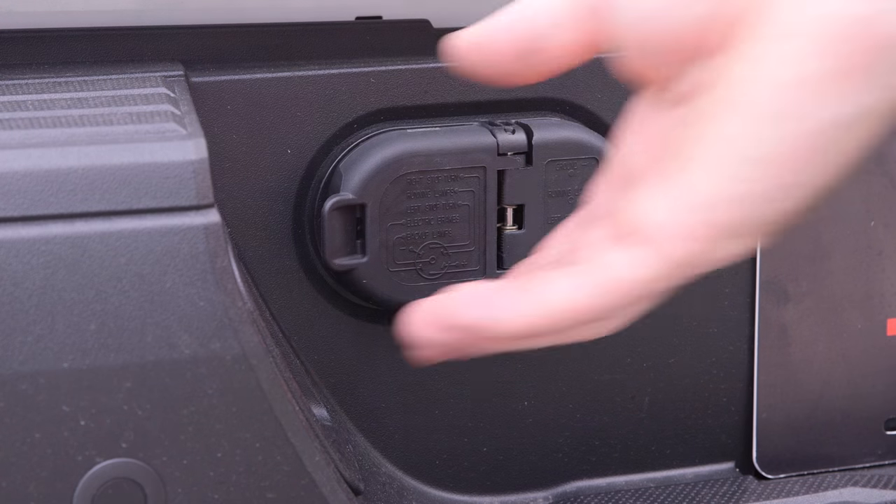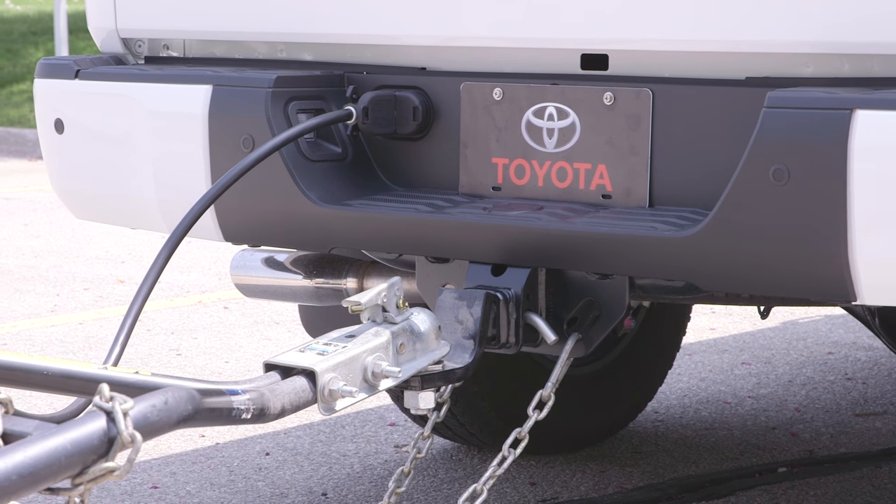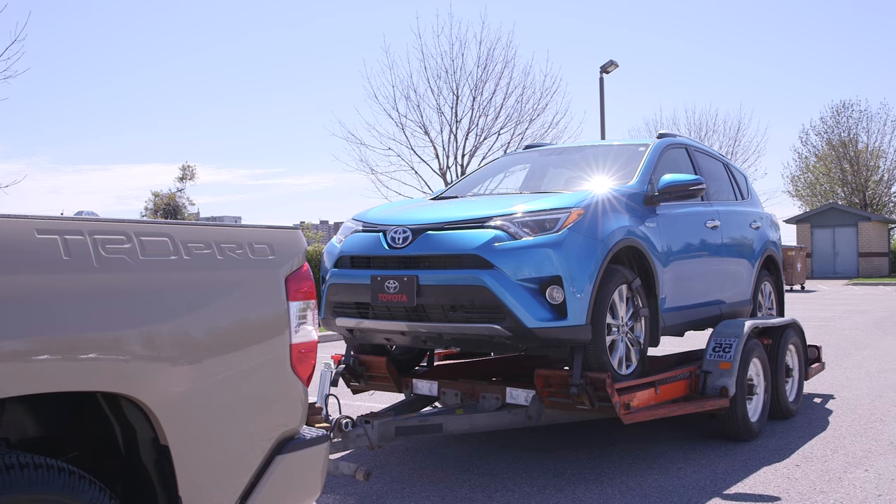In either case, the trailer brakes are connected to the vehicle via the 7-pin connector at the rear of the vehicle, which is also used to connect the trailer's lights.